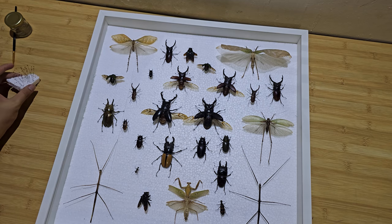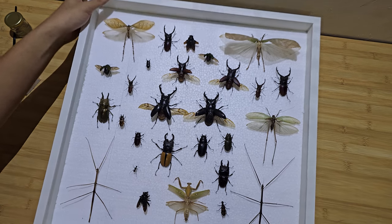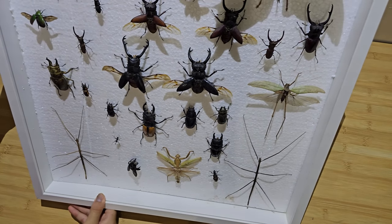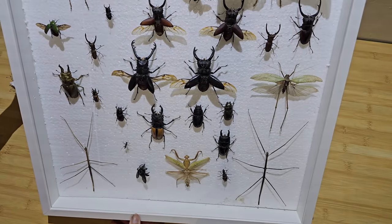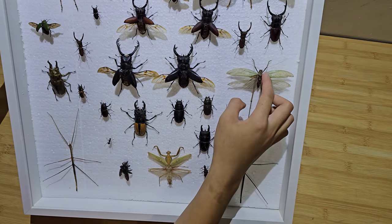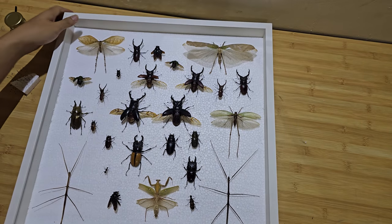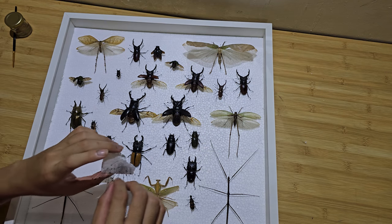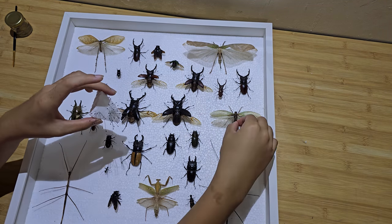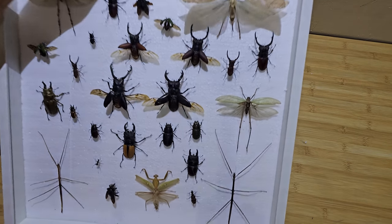Once you are done arranging your specimens, you want to make sure they don't fall when you hang the frame. Lift it up and jiggle the frame — as you can see, one specimen moved too much. Take some pins and pin it down so that when you hang it, it will not move.